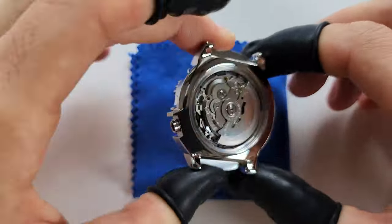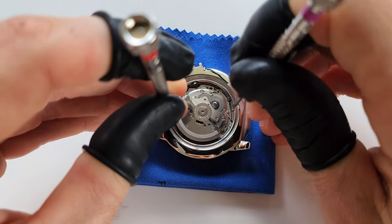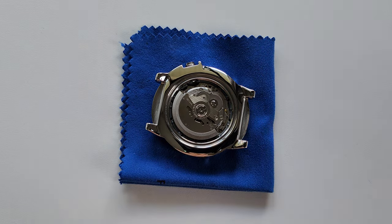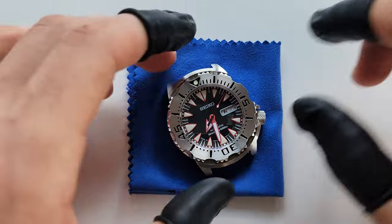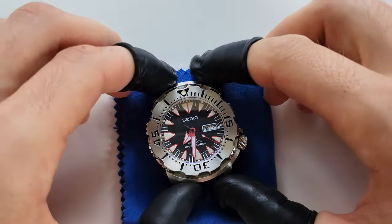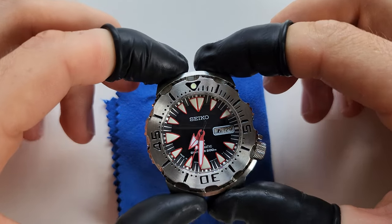Looks beautiful. Press the movement in from both sides because sometimes you can flip the movement and you really don't want to do that. Before closing the case, make sure there is absolutely nothing under the glass — it's easier to remove it now than later when you'd have to open the case again. In my case it's very clean, nothing to worry about.